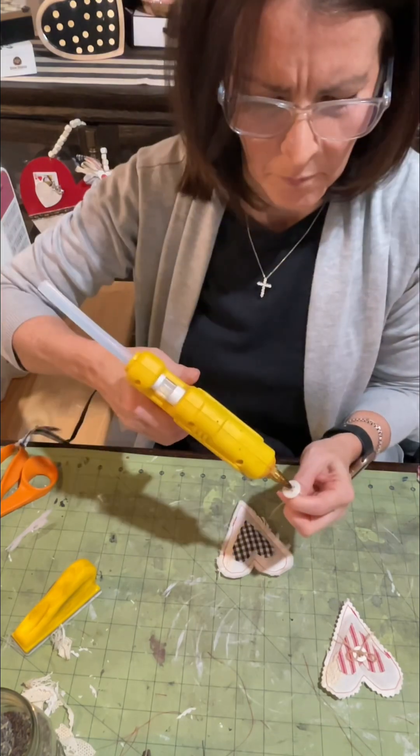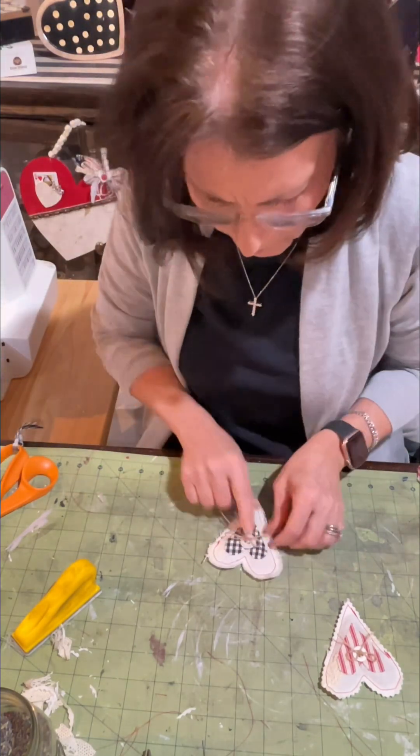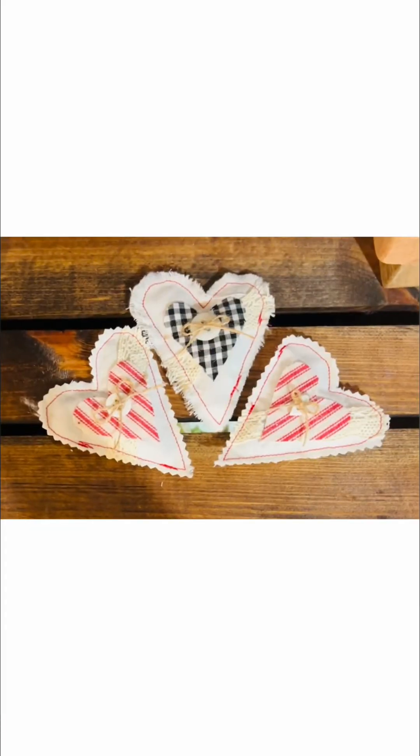I really like the way these turned out. They are cute. They could be given as gifts, used as bowl fillers, even in drawers. So let me know what you think.